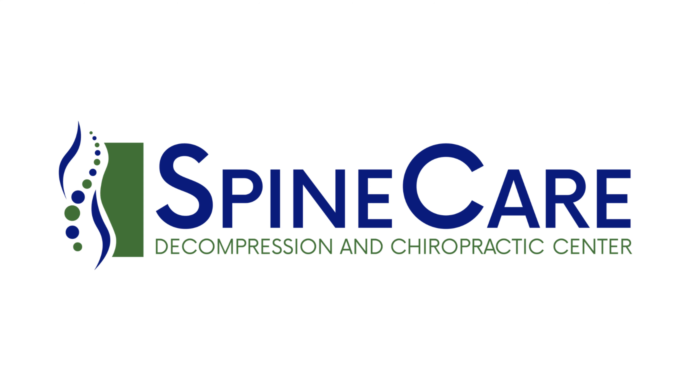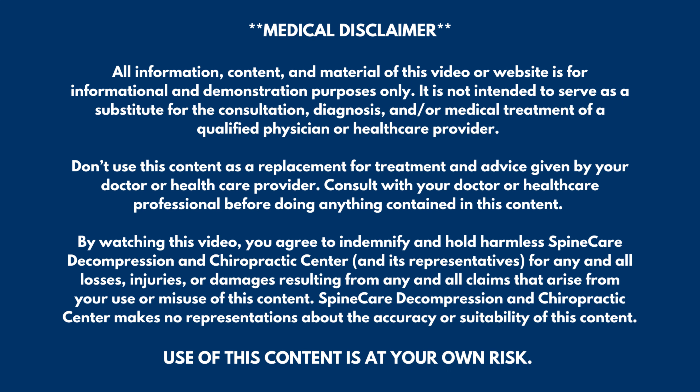In this video, I'm going to show you how to fix leg muscle pain in 30 seconds. Hey everyone, Dr. Rowe from SpineCare in St. Joseph, Michigan.